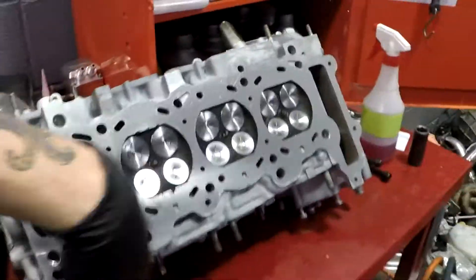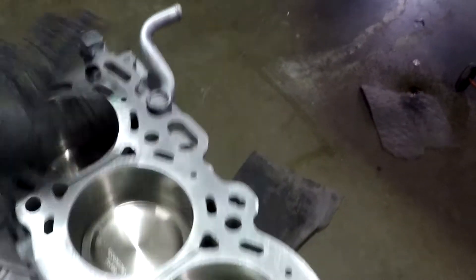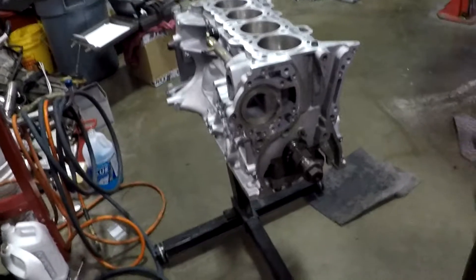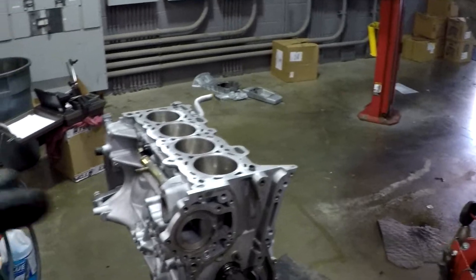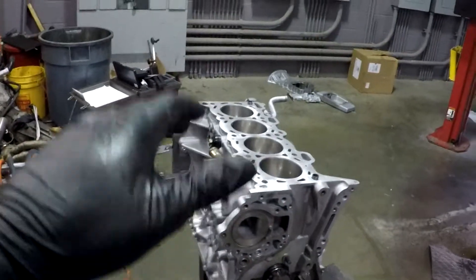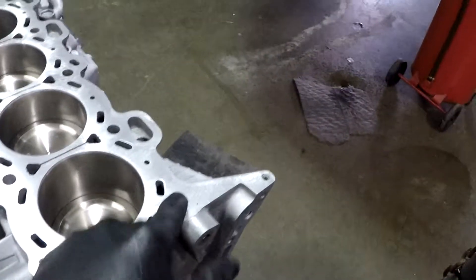Always make sure your dowels are in — without them it will not line up correctly and you'll have big problems. Make sure it's free of oil and debris. I'm using a metal Cometic head gasket and I'll also be using Permatex copper spray gasket. This is good stuff — Nissan cars nowadays use metal head gaskets and this is very similar. It just adds a little bit of stick; it's not making a gasket by itself. I'll time-lapse throwing the head in. Getting the ARP head studs out took me forever to find, so don't lose your dowels.